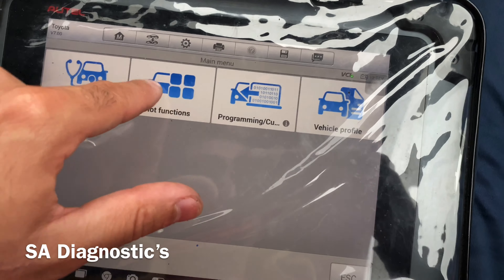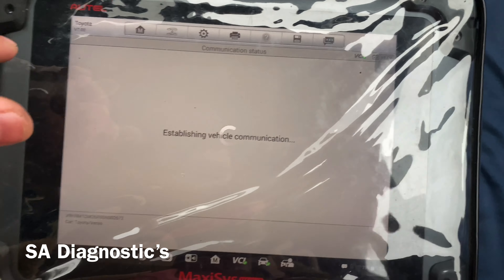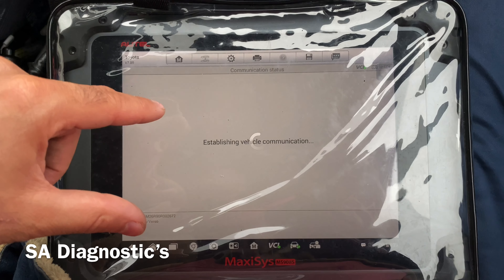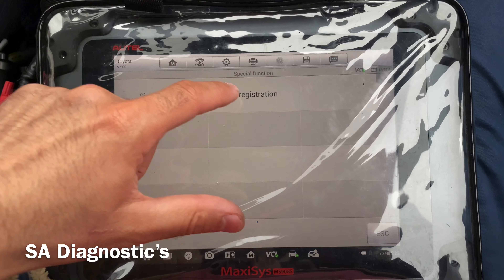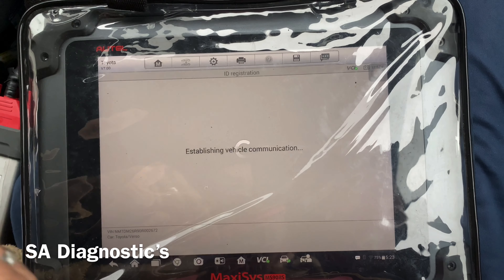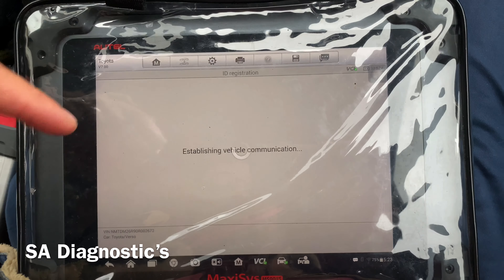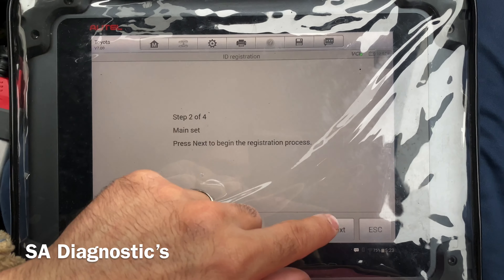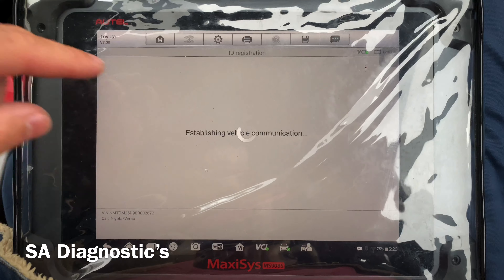Come out of here and then go into hot functions, then tire pressure monitor. Once it loads up, go to ID registration. This is where you've got a five-minute window to actually input every single sensor ID — you need to be quick. Once it goes, there it is.